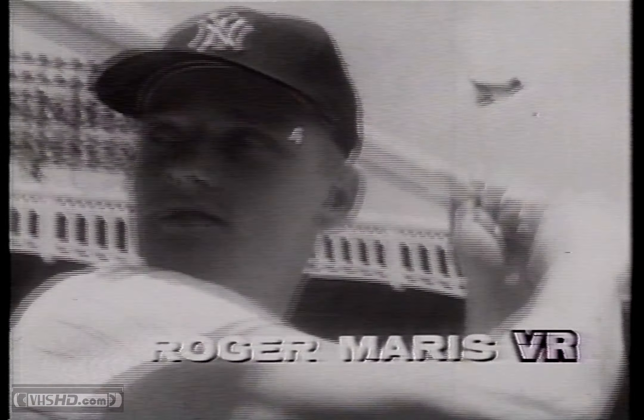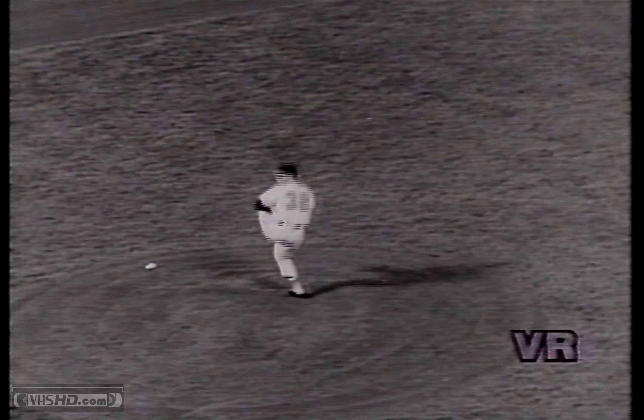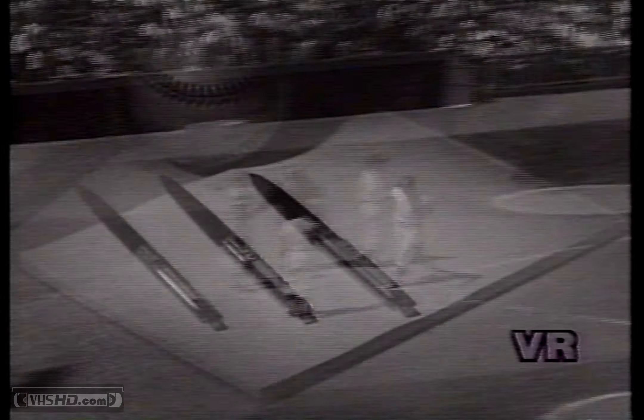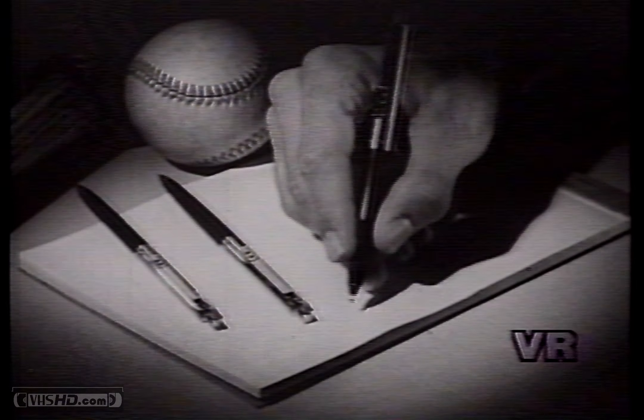As baseball's Roger Maris knows, get the grip that's right for you. And it really makes a difference. And when you choose the right pen to fit your grip, it makes a world of difference too.